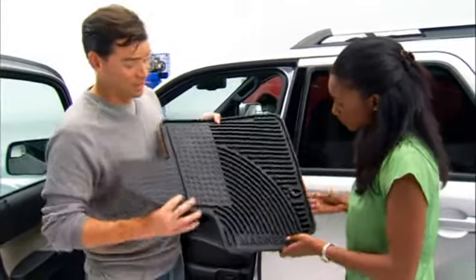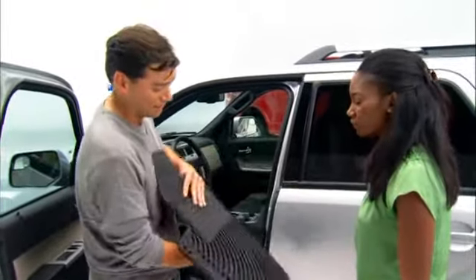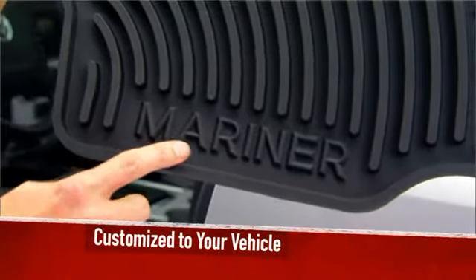As do these nibs on the back that keep the mat from sliding around, and each one of these mats comes with your vehicle's logo put right on it.